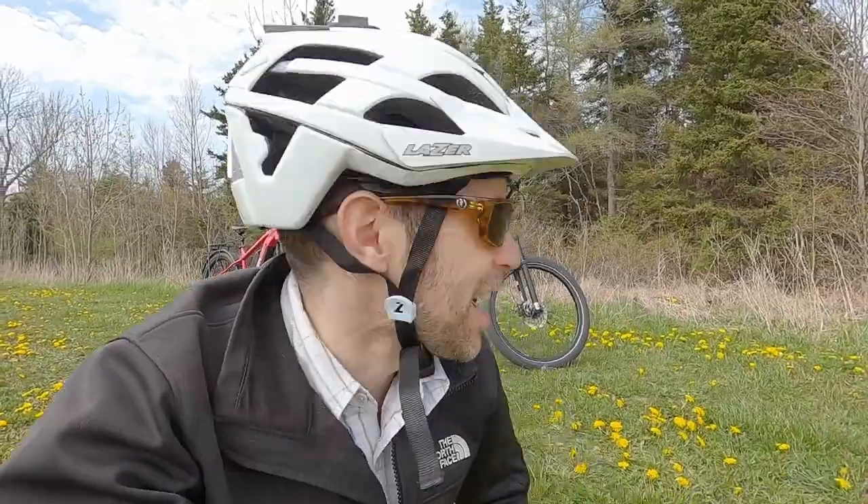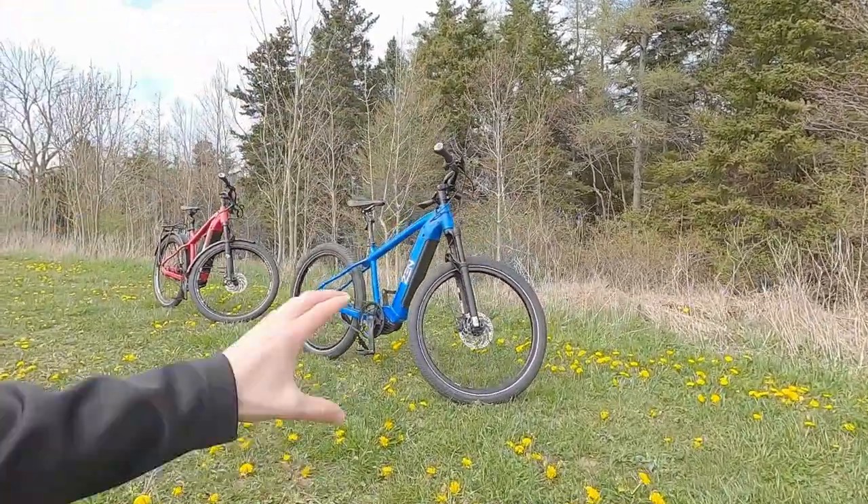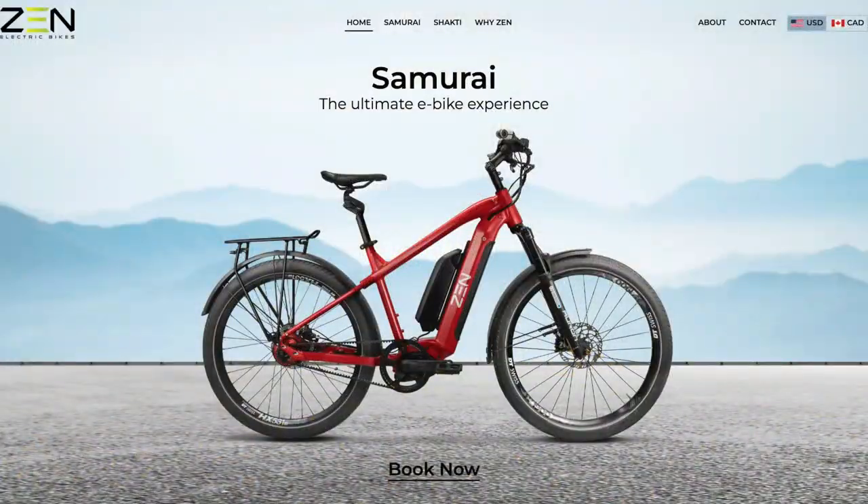Hey guys, welcome to Halifax, Canada. We're over on the East Coast this time. We're looking at a brand new company and a brand new bike. This is Zen, and we're looking at their Samurai platform.